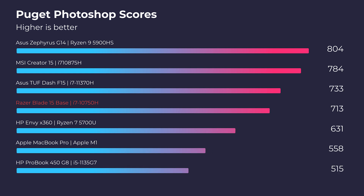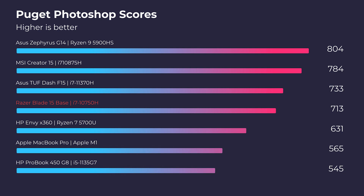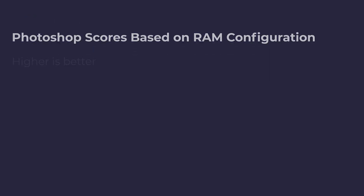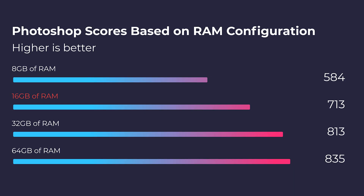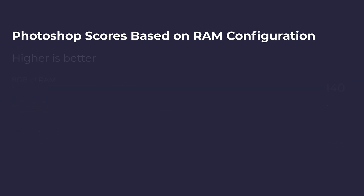The Photoshop benchmark for the 16 gig equipped model is about 713. If you upgrade to 32 gigs of RAM, you're going to see about a 100-point increase in performance on the Puget Systems benchmark, so that would honestly be a pretty wise upgrade. Taking it up to 64 gigs really doesn't do that much, so I would have this laptop at either 16 or 32 gigs of RAM for optimal performance in Photoshop.